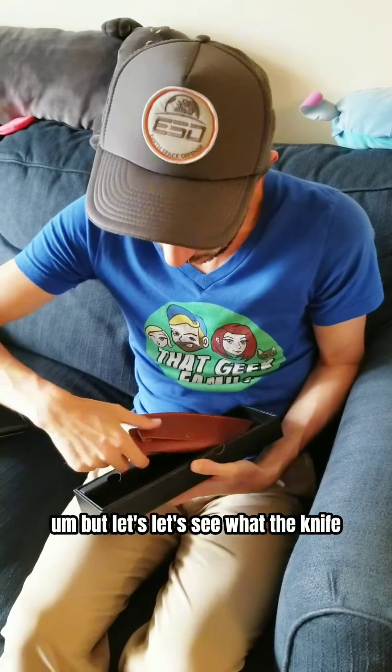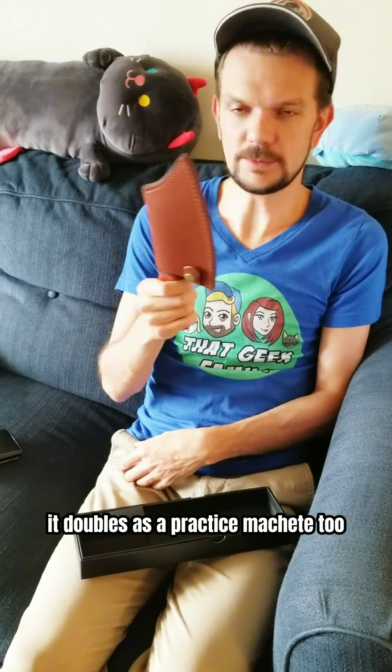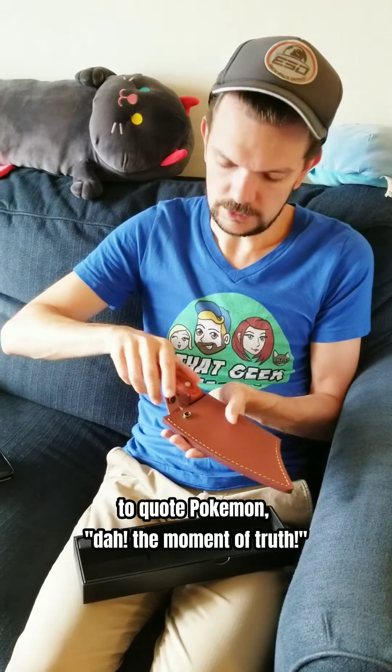But let's see what the knife looks like. That's got some weight! It doubles as a practice machete — or I should say a hatchet. Let's see. To quote Pokemon Dad, the moment of truth.